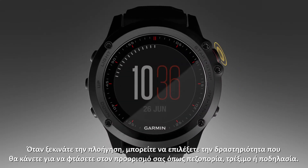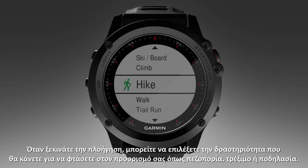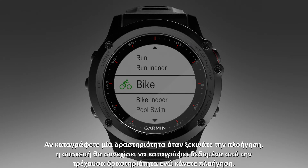When you start navigating, you can choose the activity you'll be using to reach your destination, such as hiking, running, or biking. If you are recording an activity when you start navigation, the device will continue to record data from the current activity while navigating.